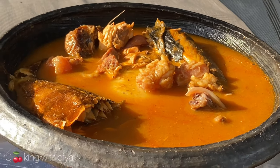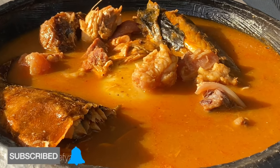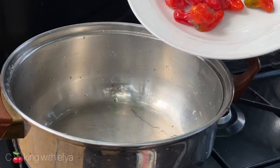It's so delicious and I know you're going to prepare some after watching this video. If you haven't subscribed to my channel, kindly do subscribe and be part of this beautiful family. Let's get started.